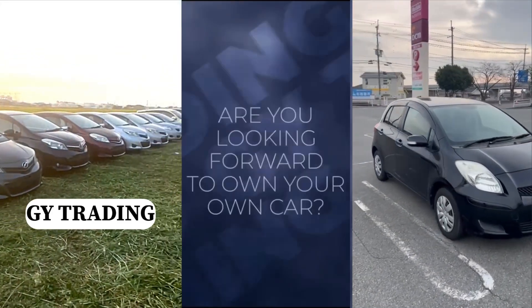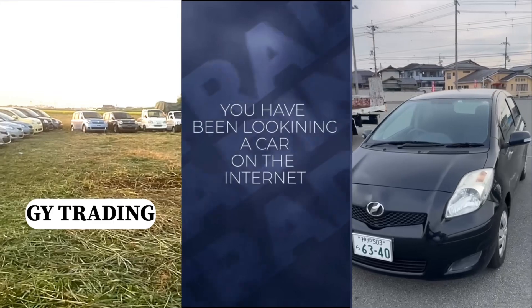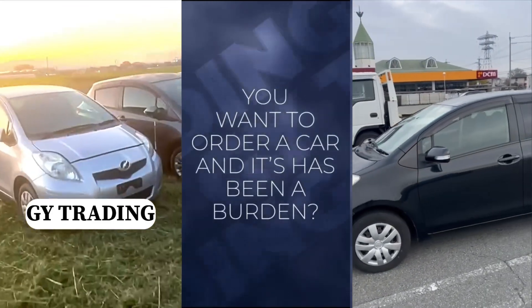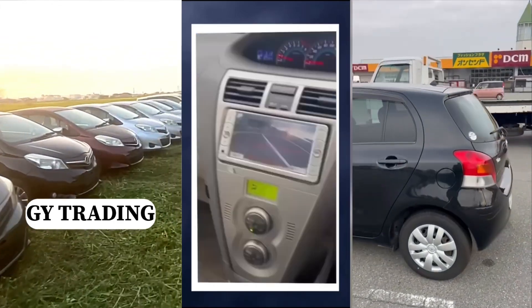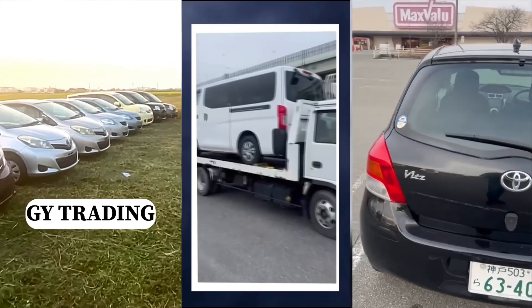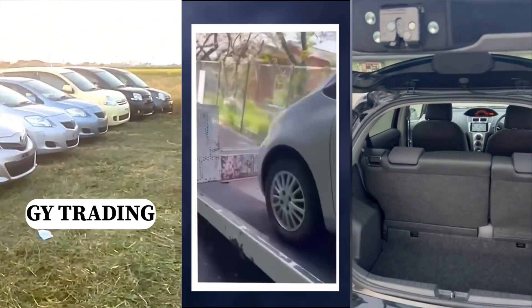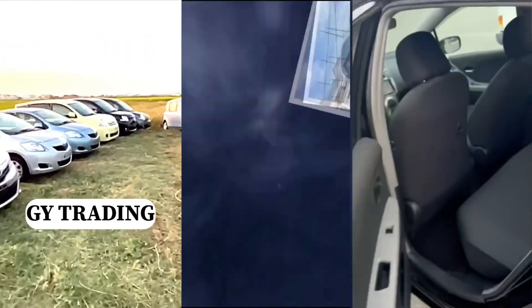Hello fam! Are you looking to own your own car? Have you been looking for a car on the internet, or want to order a car but it has been a burden? The time is here for you to own your car without stress. GY Trading Company is here to help you get your dream car right to your doorstep. Relax and take a look at some of their cars, and when you are done I'll give you their contacts.